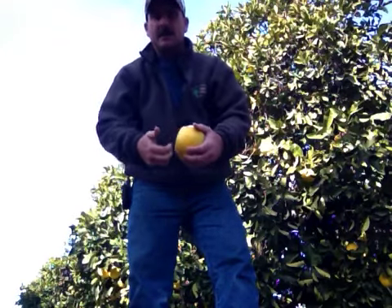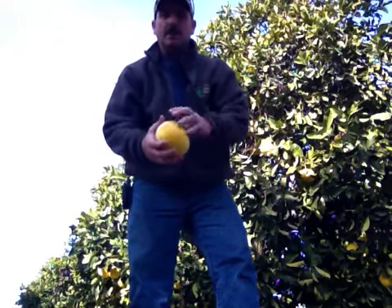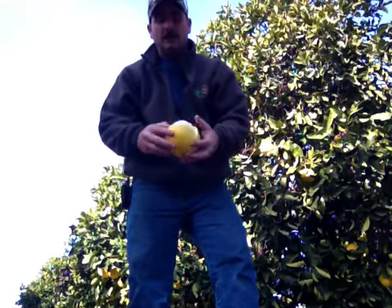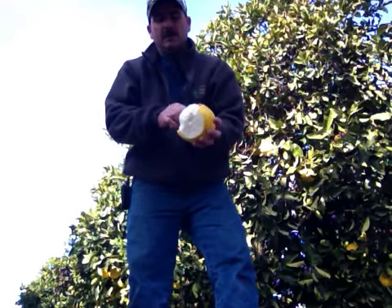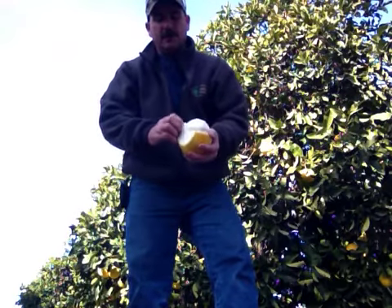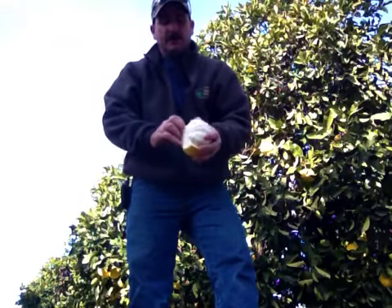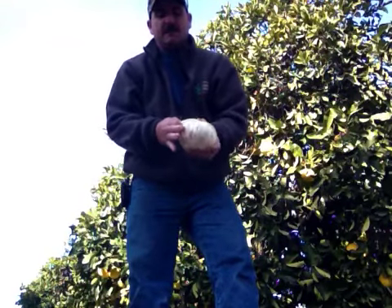Sometimes you can do them in half — separate it with your fingers underneath and pull the top and bottom apart. You can turn them upside down and use them as a bowl. Let's get a couple more pieces off here; it peels right off, just slide your finger under there.